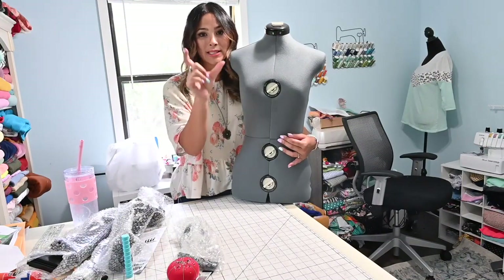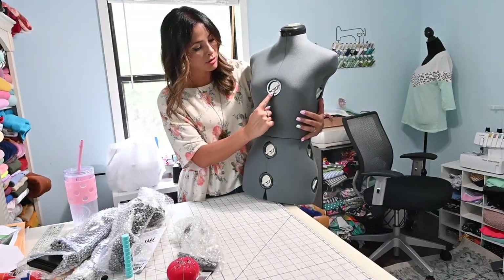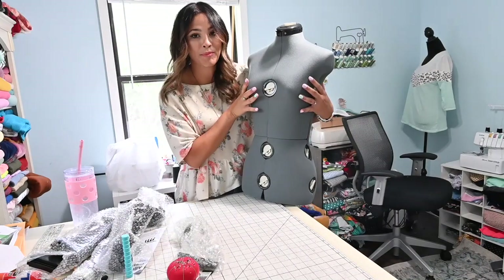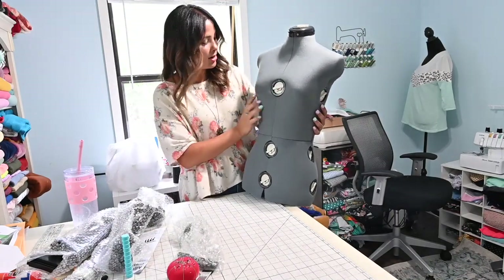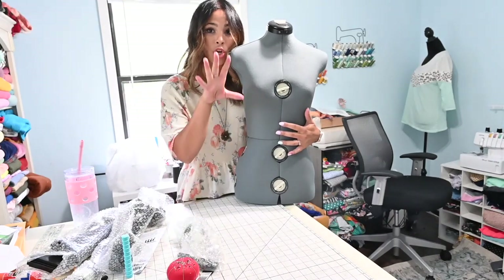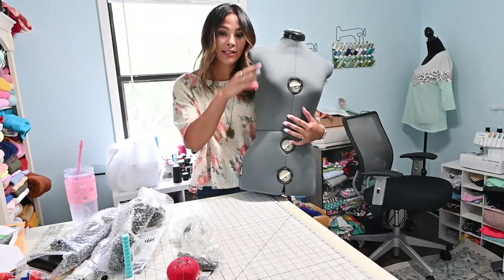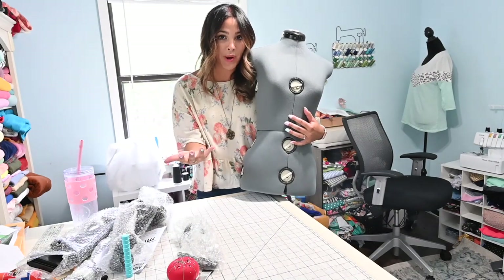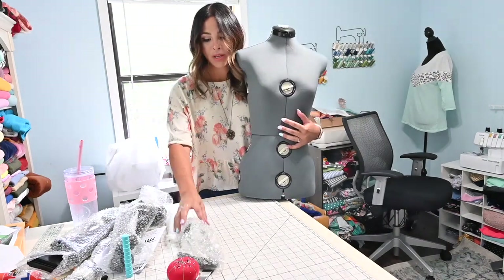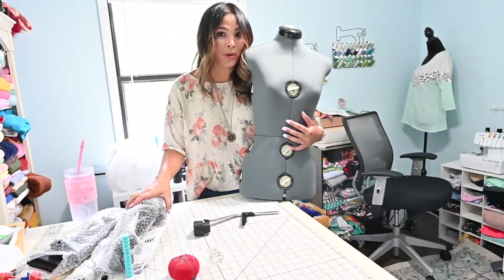Once you put it together, they have these dials that make it open up and then it ends up fitting the sizing you need for your body. There are dials on the sides, on the back — they're everywhere — so you're going to be moving and adjusting this to your personal size. Because it's adjustable, you could also use it for different sizes if you're sewing for other people and adjust it to their size, making it easy to sew something for somebody else.